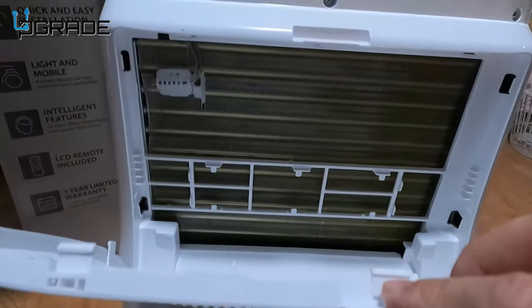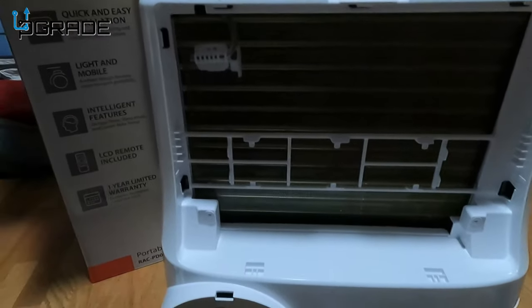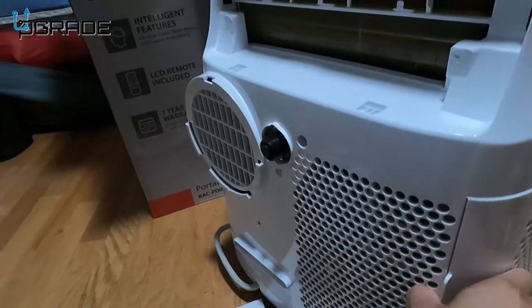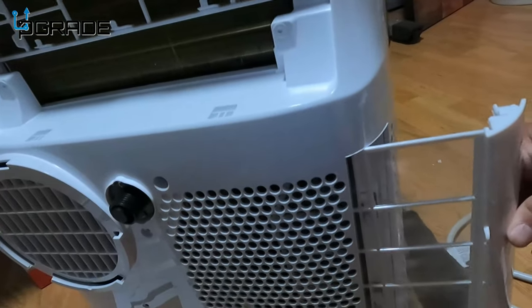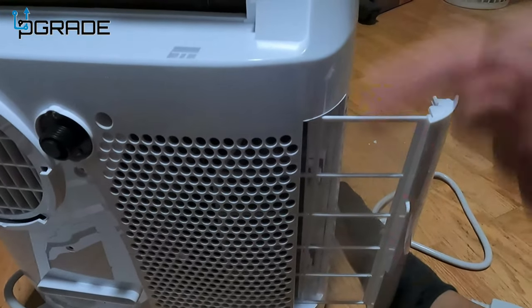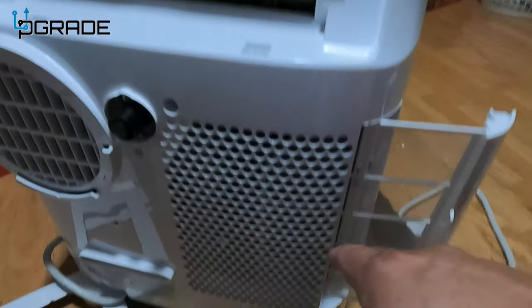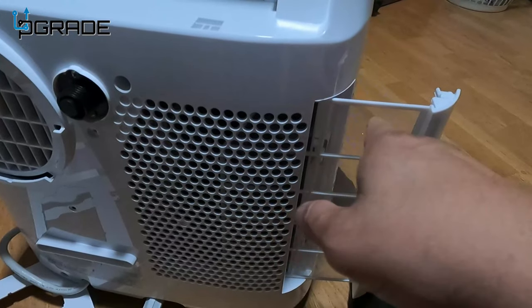They have two filter systems in here. There's one right here — follow the instructions on how to clean them, make sure you air them out properly. There's also another filter on the side, a see-through one that looks like a little spring. You just clean it out and air it out. Be careful — some parts are not washable, as moisture can get into the circuits. Make sure you read the instructions.